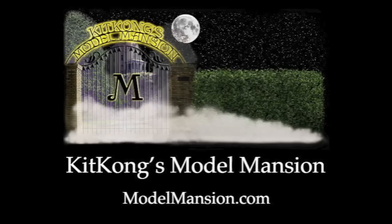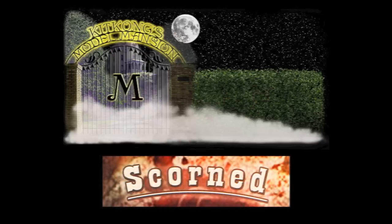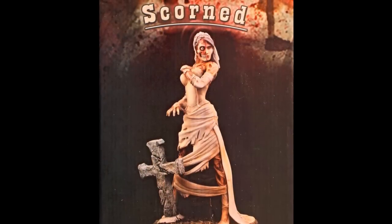Greetings and welcome to another model kit review by KitKong's Model Mansion. Today we present Scorned. Hell hath no fury like a woman scorned.